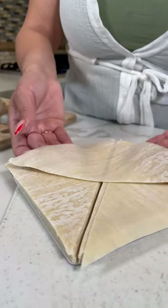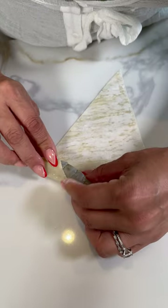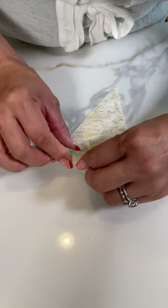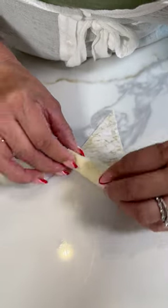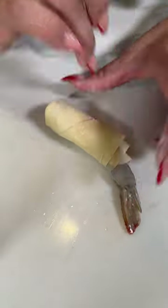Get an egg roll wrap and cut in half. Get your shrimp and you're going to leave the whole tail out. Now gently start wrapping, but nice and tight. Once you get to the middle, you're going to tuck this in just like a burrito. You keep on rolling. Add some water and that's all you need to seal it. Beautiful.